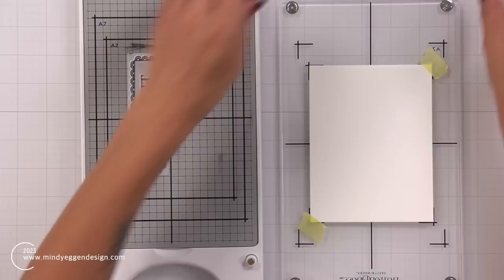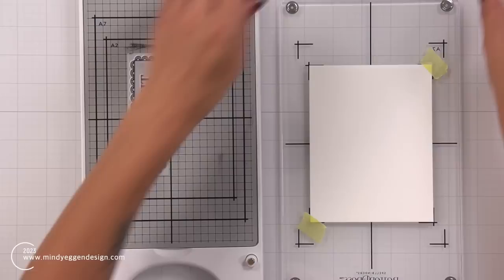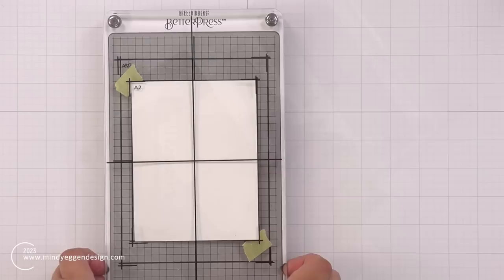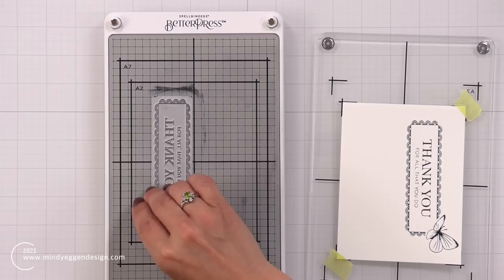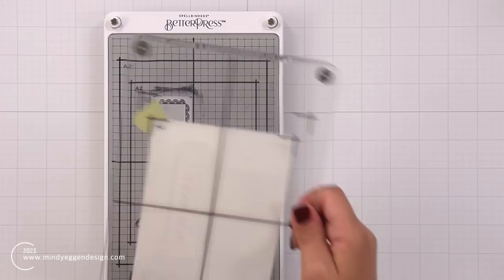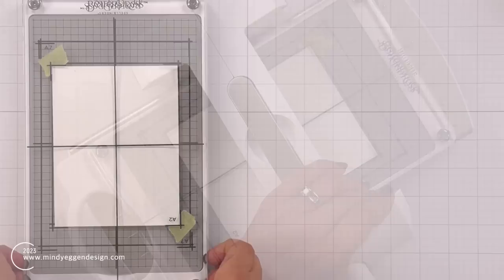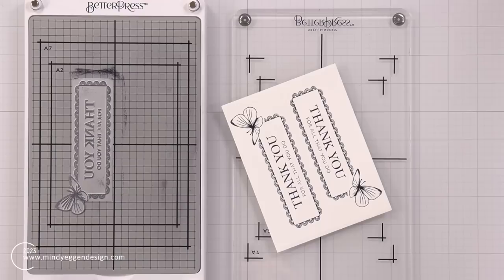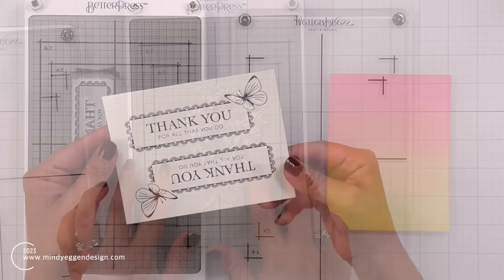I'm going to work on a sentiment now. This is the sentiment from the butterfly garden. I placed it on the left-hand side — the grid lines are really helpful for lining things up. When I placed my cardstock down and ran that through the Platinum 6 die cut machine, I have the sentiment on just one side. I can ink this up again and flip my plate so that I can get the design on the other side of my cardstock as well. After everything is done, I will use the coordinating die to die cut these out.